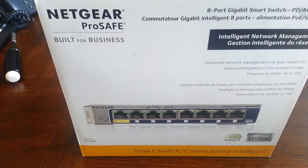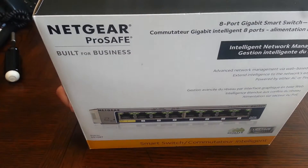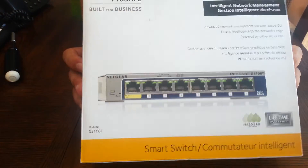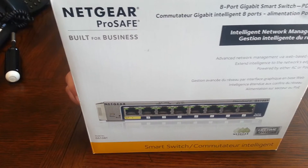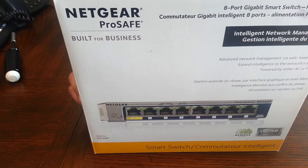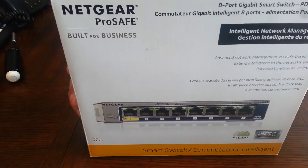Here we go — the Netgear 8-port switch. If you saw me unbox the Cisco switch, I mentioned I don't like Netgear or D-Link switches, but sometimes that's all a computer store has. This was intended for a client, but I didn't even install it. I just felt it wasn't the proper thing to put in a small business, no matter how small, even though this switch says it's made for business.